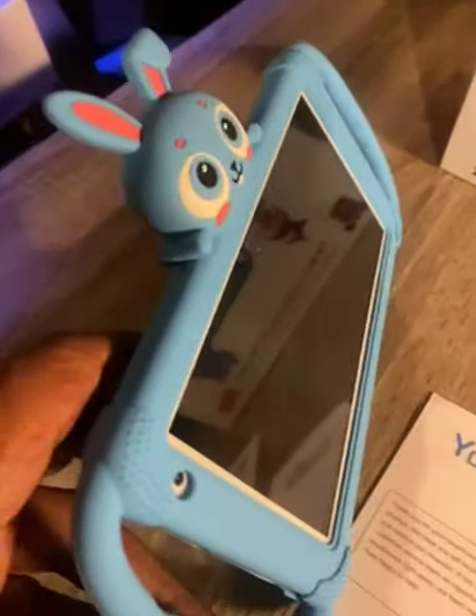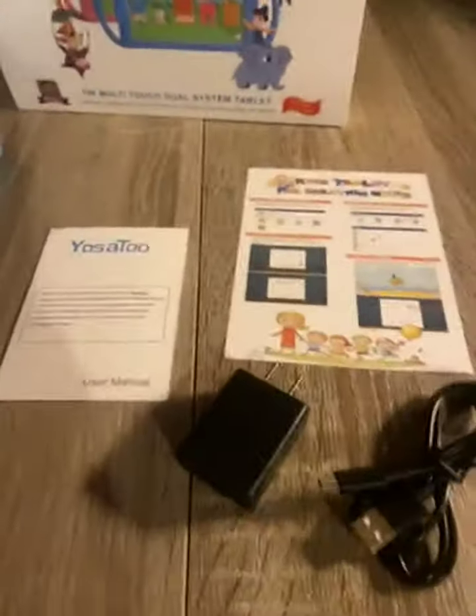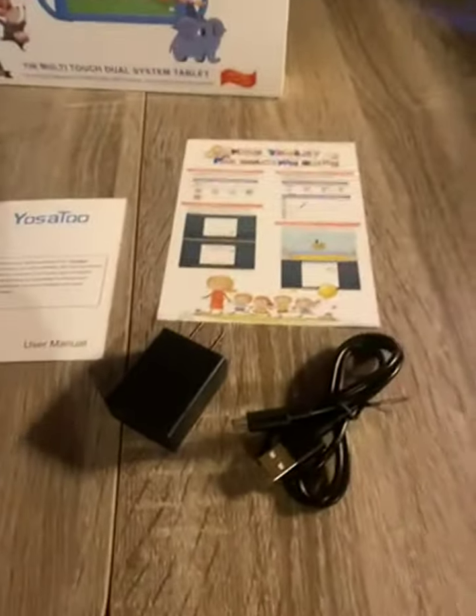Very good value for your money. Makes a great gift and a wonderful addition to your child's learning accessories. Thank you.